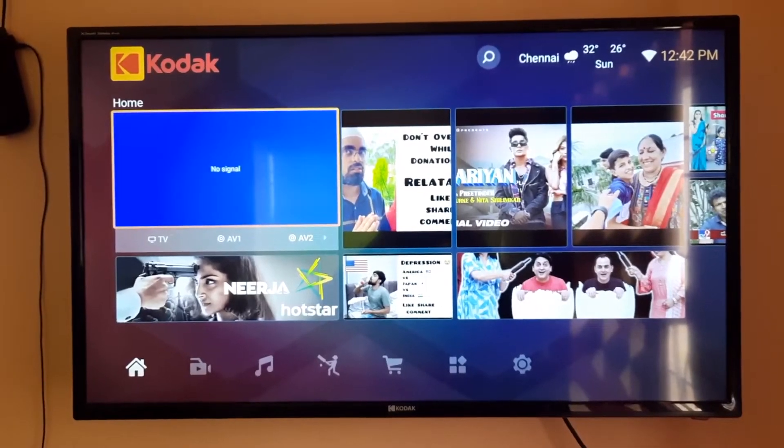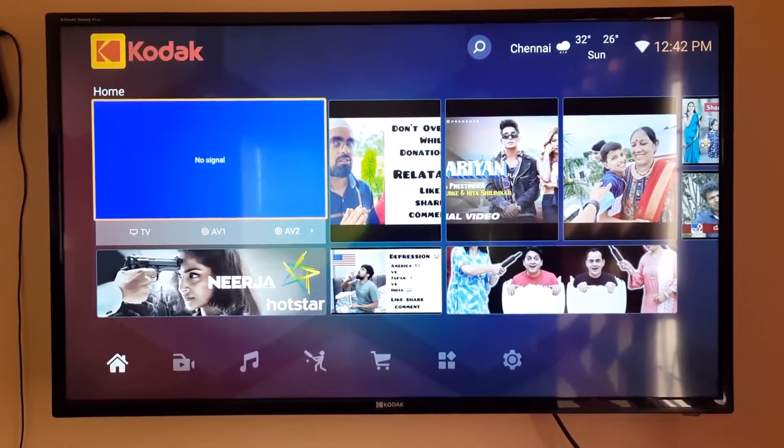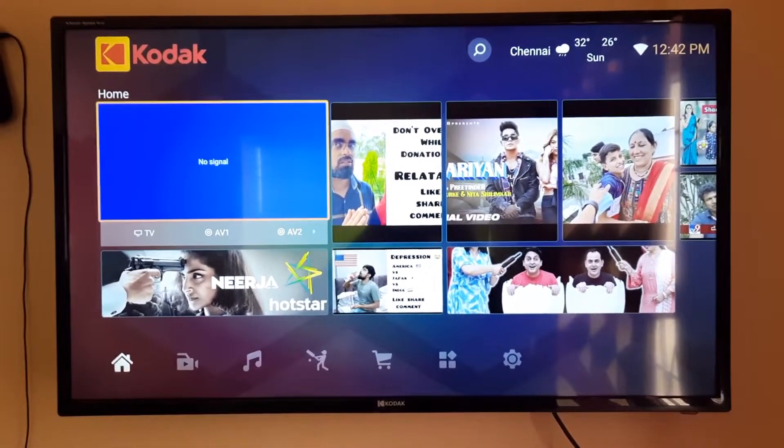Hi friends, you are watching Varun Tech Fun. Today I will show how to connect wireless display from your Samsung mobile to Android Smart TV in simple steps.